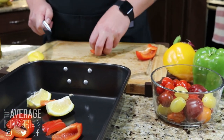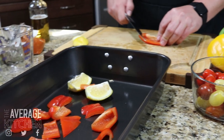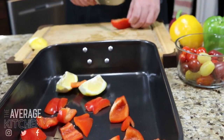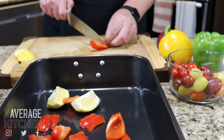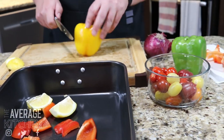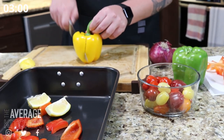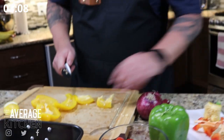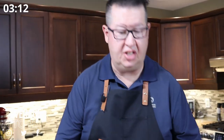You can cut your peppers however you like. I just like to do them big and chunky because they look really nice. Red pepper done, we're on to a yellow pepper now.